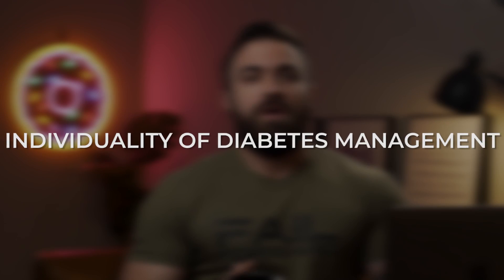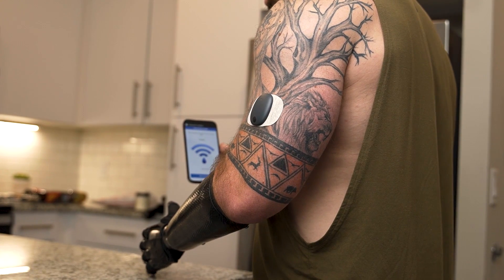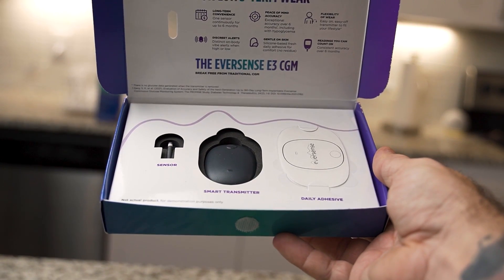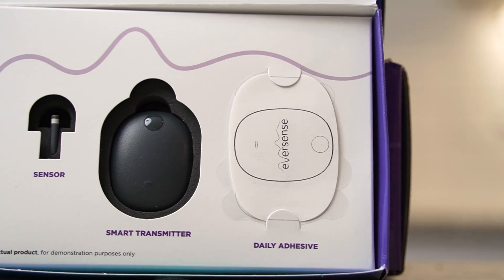The big things I'm going to talk about in this video are the individuality of diabetes management. We get to decide how we manage our condition — something we never asked for, but we deserve as patients to have all the options laid on the table. I don't want you to feel like you have to go with a specific CGM or insulin pump just because that's the way it's done. All modalities should be an option.